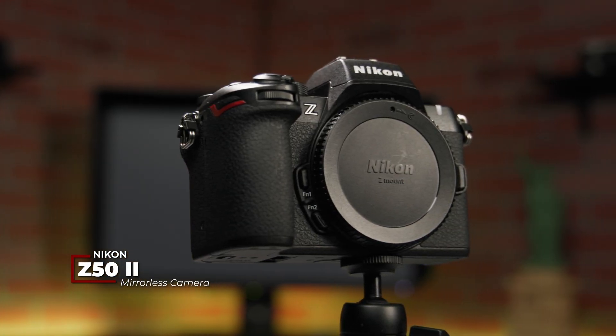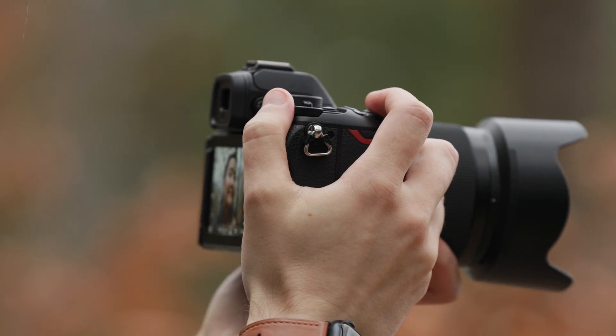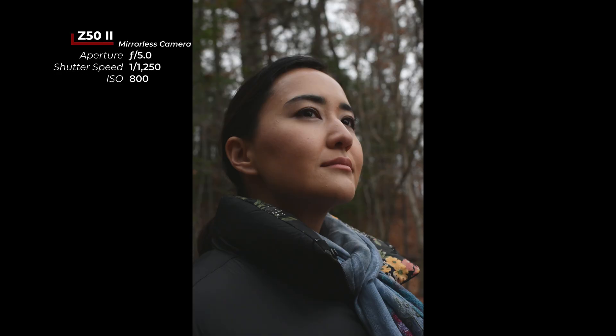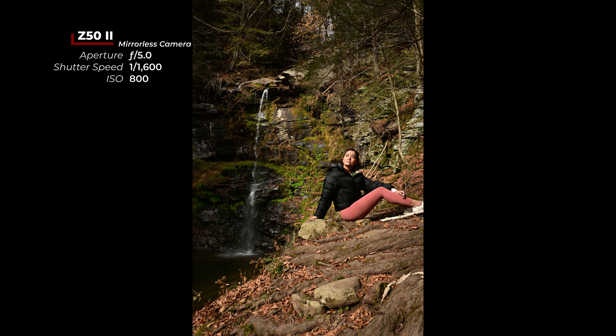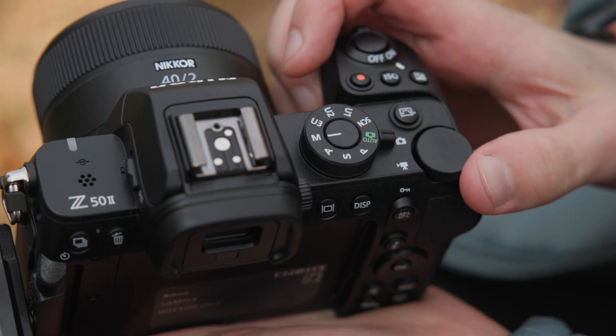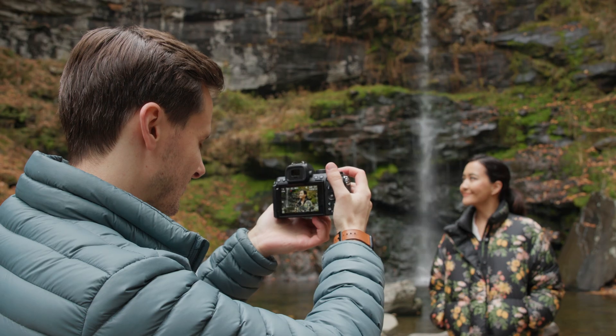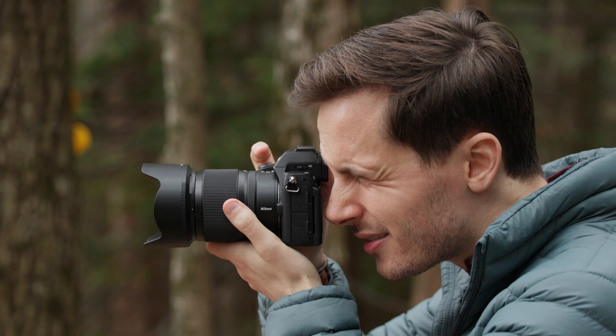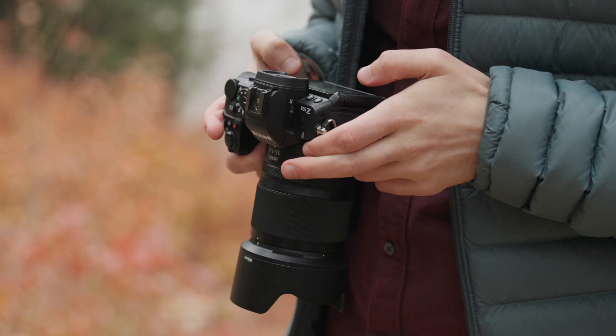This is the new Nikon Z52. It comes five years after the original Z50 and brings many of the pro-level features from Nikon's recent full-frame cameras like the Z9 and Z8 to their smaller DX or APS-C lineup. This means you're getting the newest EXPEED 7 processor for excellent autofocus performance, pre-release photo capture, log video recording, fast burst rates, and improved battery life, as well as a dedicated button for accessing picture controls. The Z52 is an accessible camera for beginner photographers and content creators that still packs plenty of professional features.